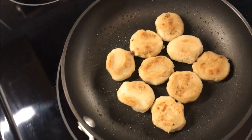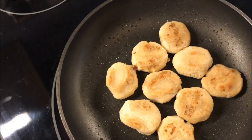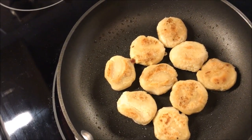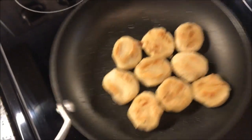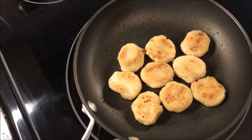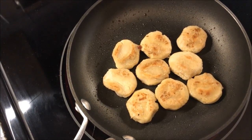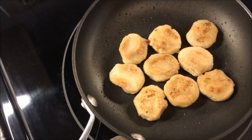I've flipped them over and they're getting a little crispness on top. What I did was when I put them in, I got oil on one side, then I swirled them around a little bit and flipped them over so both sides get a little bit of oil. Now I'm waiting for the other side to get crispy.